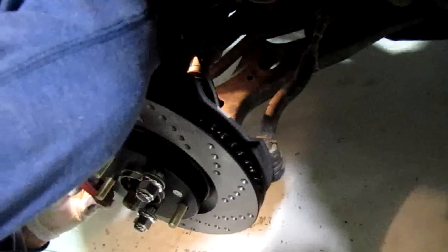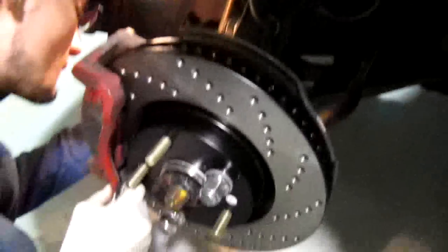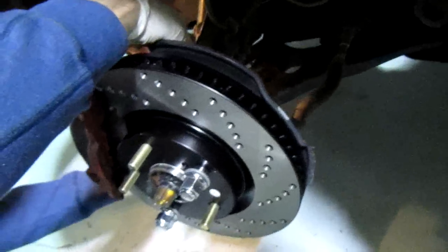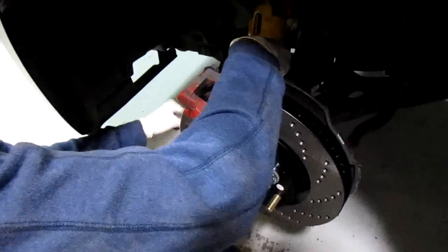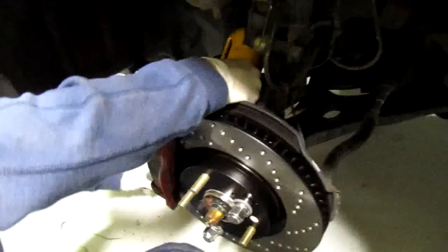I'm replacing the bracket with two 17 millimeter bolts. People are gonna be like, 'Dude, you're doing it wrong!' It's just messed up. We're just messing this up. Ratchet. I'm gonna torque down the bracket to 50 foot-pounds. Sounds reasonable.